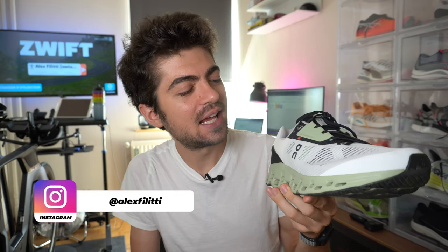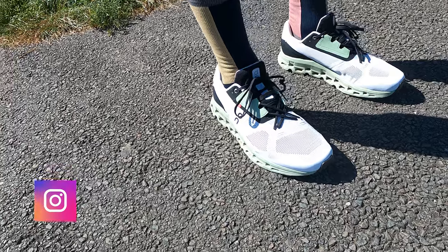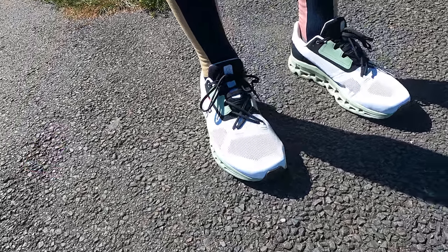Hey everyone and welcome back on the channel. My name is Alex and today lots of excitement because this is the first time we have a shoe from On Running on the channel. For those of you not familiar with On Running, it's a company out of Switzerland. They're making shoes but also some very nice running gear and apparel, so go check them out. They're becoming more and more famous and they're also going public this year, meaning they're doing an IPO — I think by the end of the year they should be public, which is quite interesting.